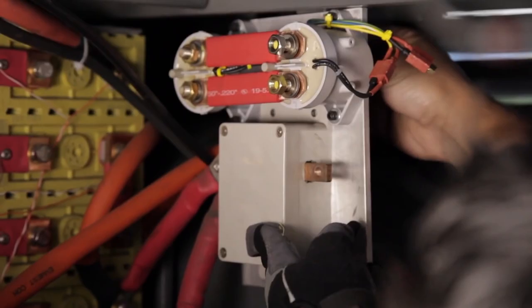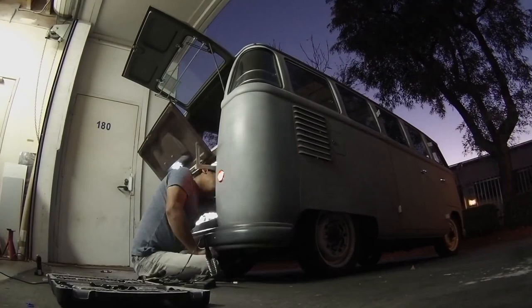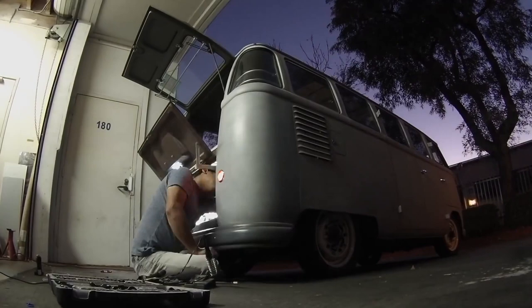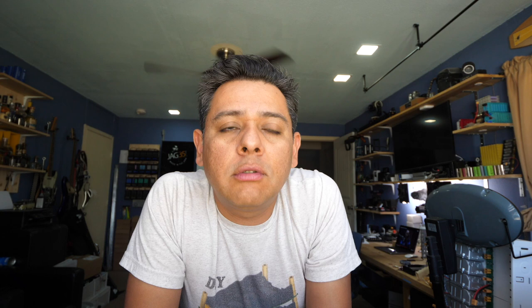So what they do is they use contactors — something similar to this relay right here. It's a mechanical switch. Electric vehicles use these, and I've done videos about them. I actually paralleled two of them before when I was having trouble with one welding shut or overheating. So the question is: can we do that in smaller systems so you can have a BMS-protected battery that still outputs over 500 amps?